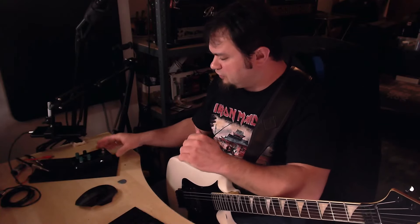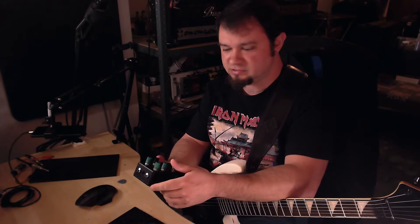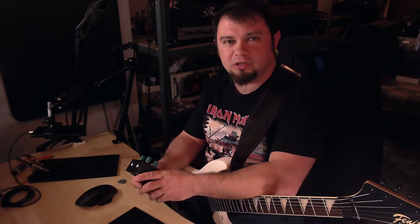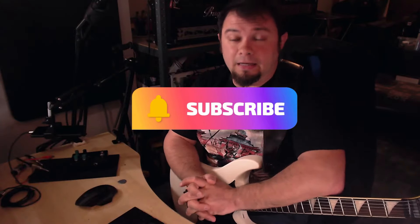That's it for this video — this was actually my first pedal video! Let me know if you like the format and if you have suggestions on how I can improve. Thank you everybody for watching; if you liked what you saw, hit that like button, subscribe to the channel, share it with your friends. Go grab one of these awesome pieces of equipment and see you in the next video — until then, stay metal!